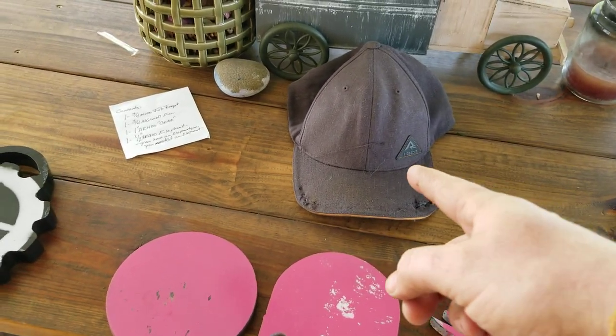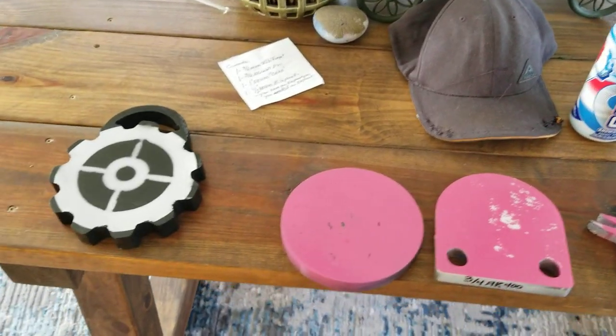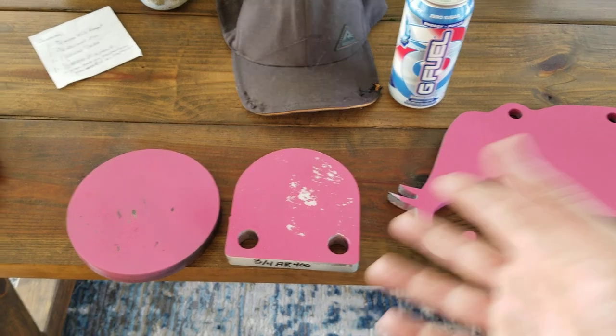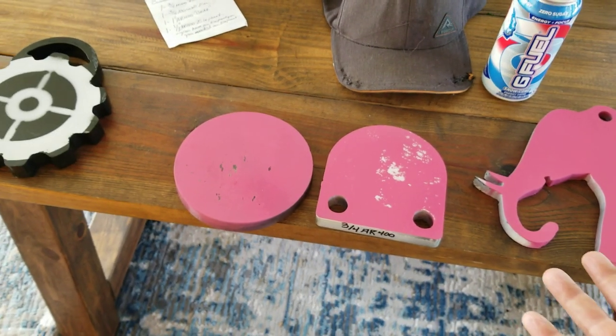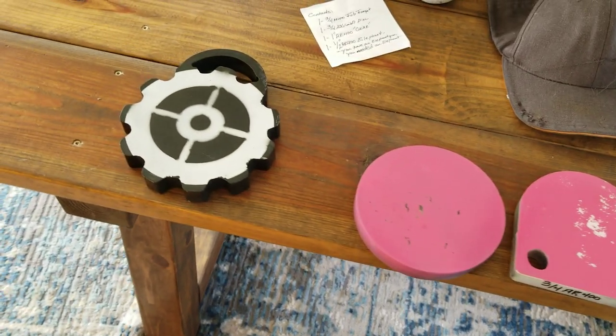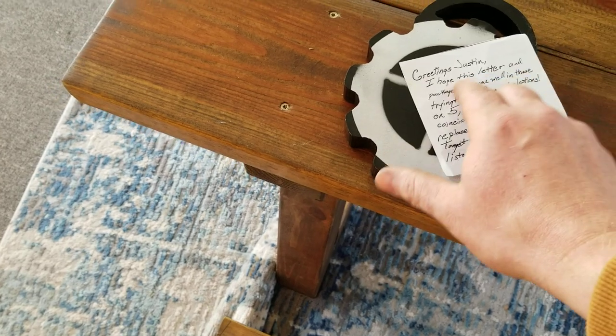This video is brought to you by my busted old hat and some G-Fuel — not really. I really want to say thank you to John from Alloy 211 for yet again sending these awesome targets. He just sent them on his own and I really appreciate it — he even sent a nice note and painted these pink.